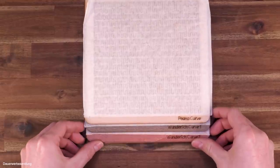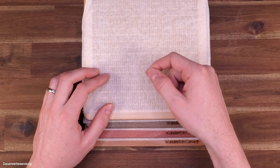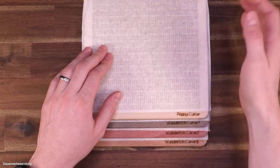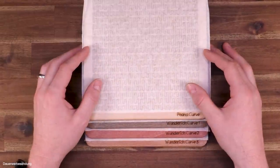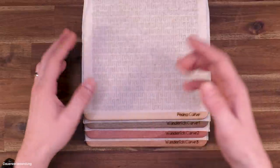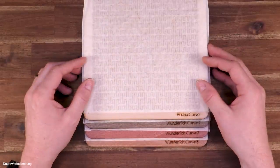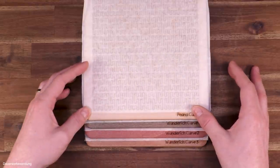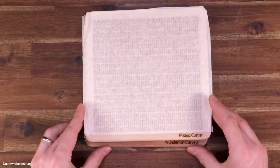Overall we're talking about four puzzles. Don't be confused by the little mark down here which says 'Dauerwerbesendung'. In Germany we need to mark any kind of commercial even in YouTube videos. This is actually not a paid promotion, but I just want to avoid any kind of confusion or claims, therefore I put it down here even if it's not really a paid promotion.